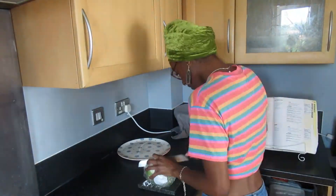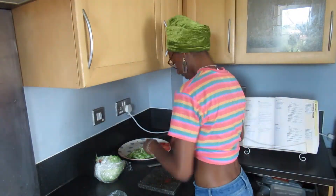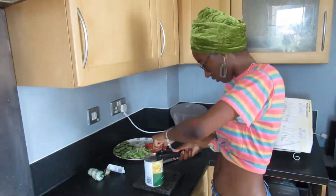That dough is going to sit for half an hour. In the meantime I'm going to prepare all the toppings. I chopped up some iceberg lettuce, sliced tomatoes and cucumber, and got some tinned pineapple chunks on the plate.